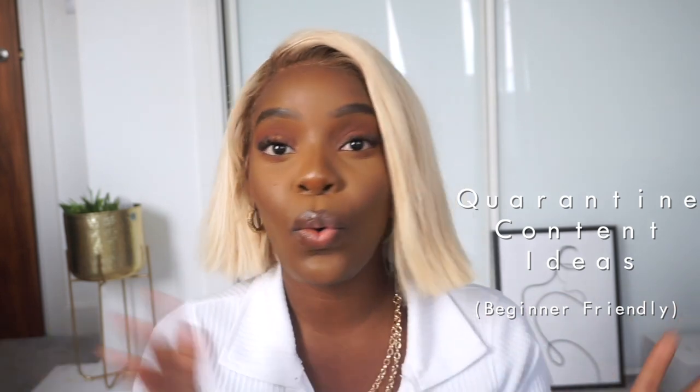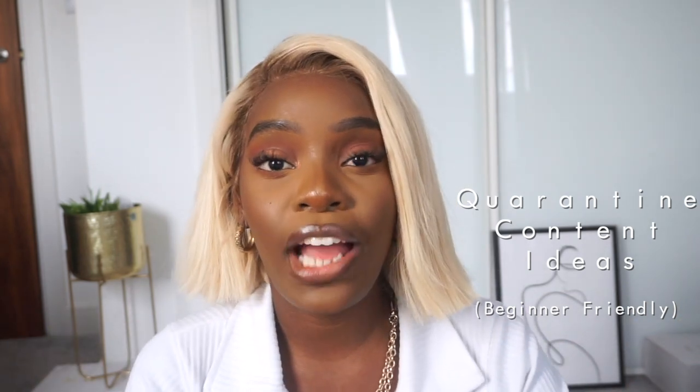Hi guys, welcome back to my channel, it's Grazie. Today's video is going to be how to take pictures during quarantine, and hopefully it helps some of you guys. I know Instagram isn't a priority for everybody, but I know a lot of you guys are trying to build up your Instagrams and your profiles and your digital presence while we have all of this time. I really commend that, so I thought I'd give you a couple of tips of how I've been dealing with it.